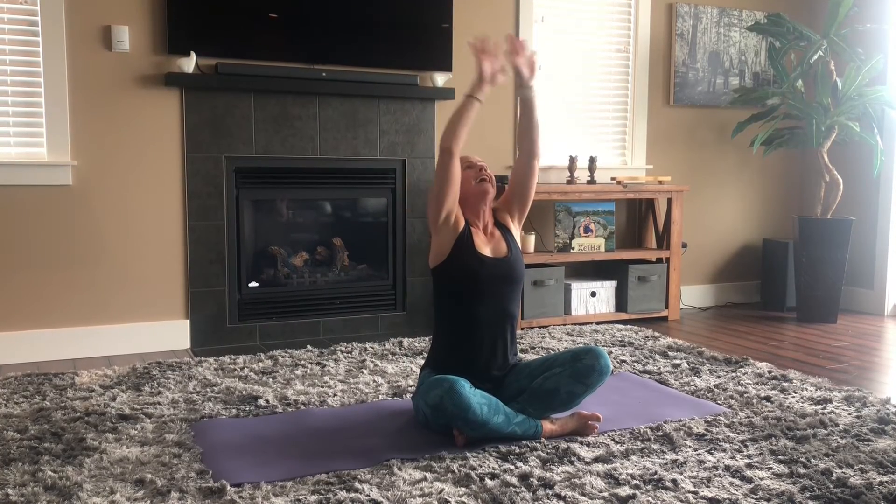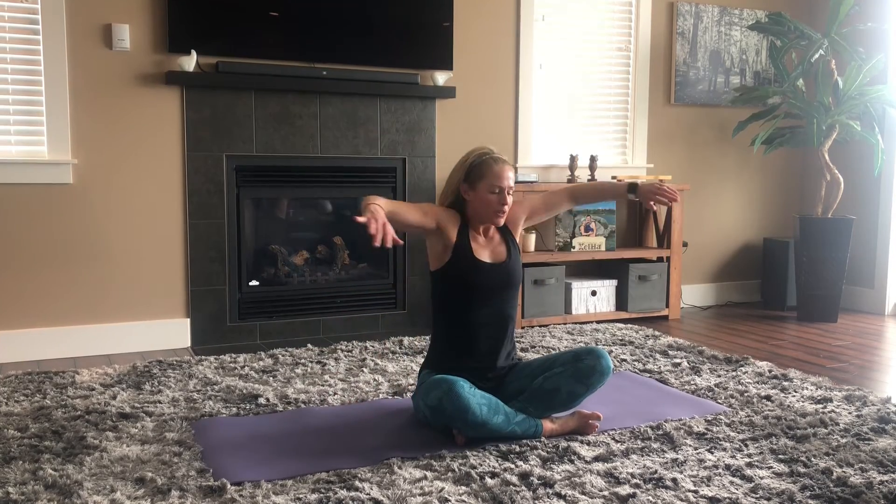Roll your shoulders out — up and around. You can stand up now if you want. Get the elbows too, bring them in around. Go the other direction. And around. Let's come to the wrists, rotate them around, give them a nice circle. Other direction, around. Make a fist, stretch your fingers, make a fist, stretch your fingers — two more, fist, fingers out, one more, stretch.